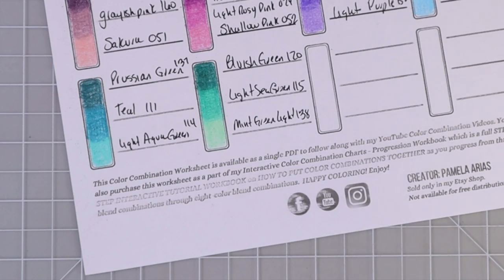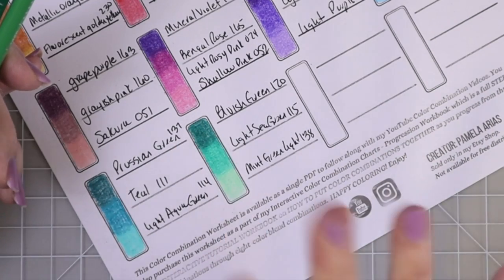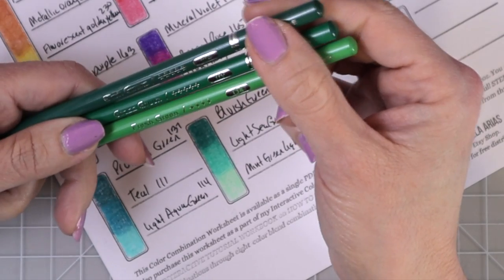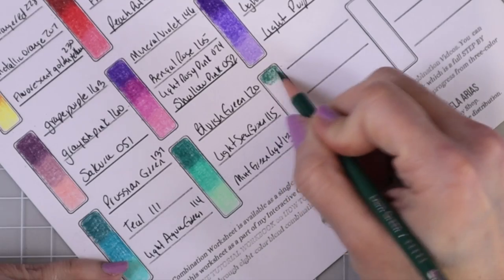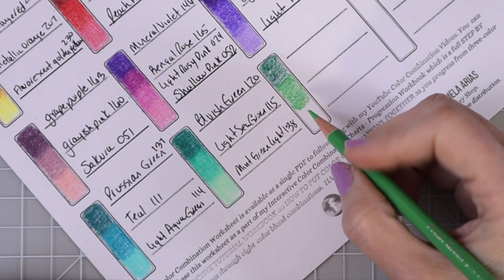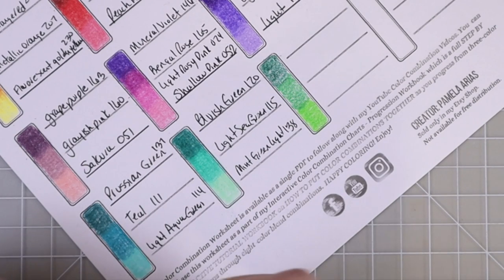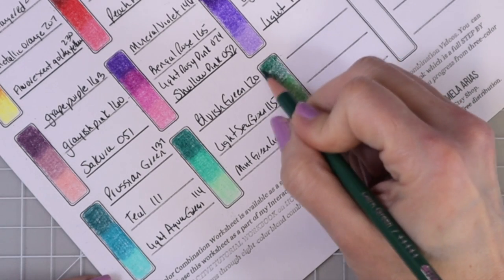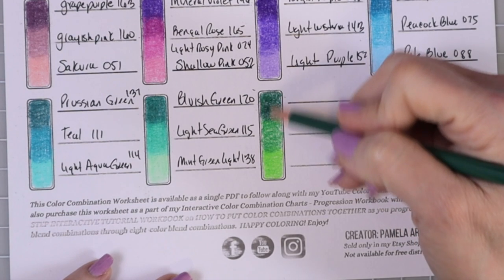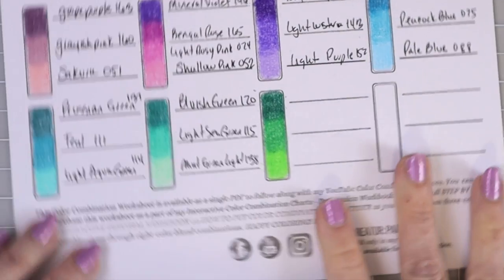Now I have another green color combination — my last couple are going to be greens. This one is more of your basic green combination but with a pop of color on the end for the highlight. I've got dark green (124), grass green (119), and fresh green (134). After I swatched fresh green, I said I have to put something together for this one because it just popped. Let's get a second layer down and come back the other direction — look how gorgeous that dark green is, then the grass green, then our fresh green. These pencils blend together so nicely.